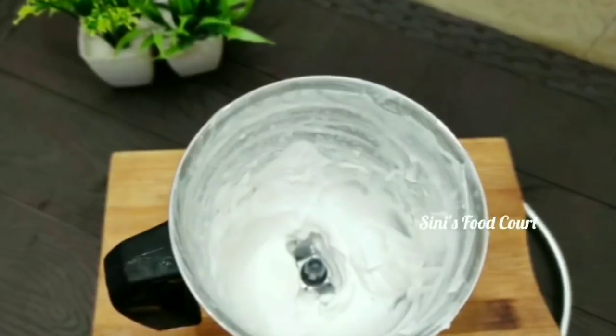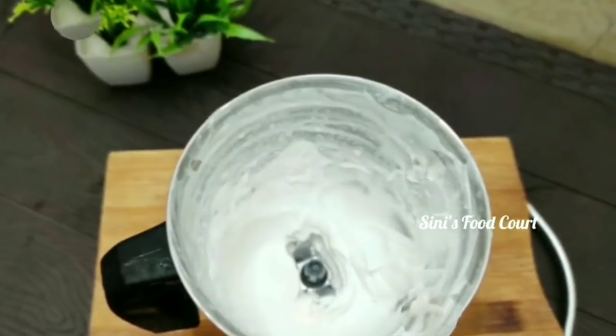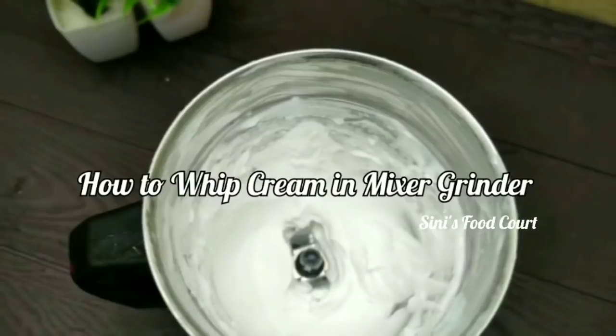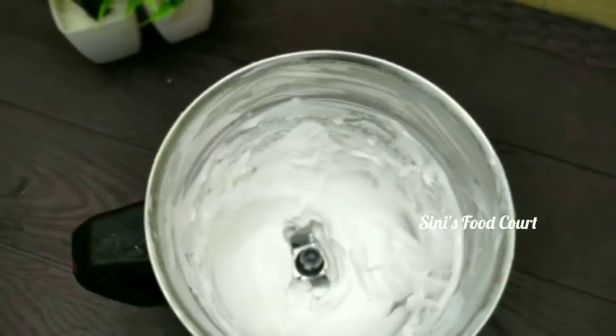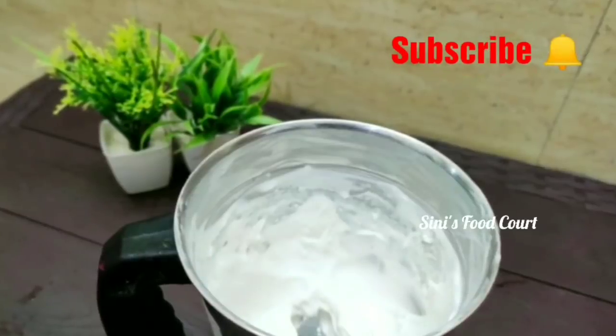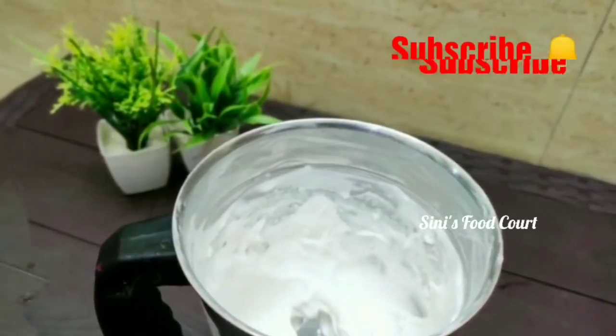Hi everyone, welcome to our channel. I am here today. I am ready for whipping cream.